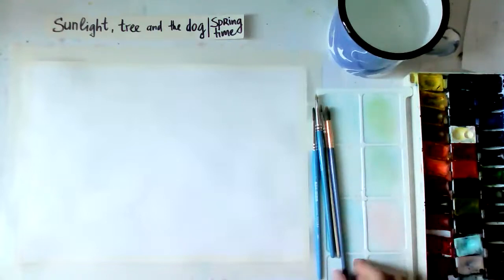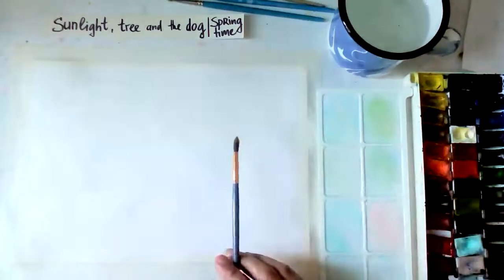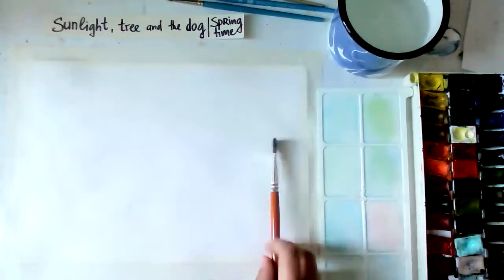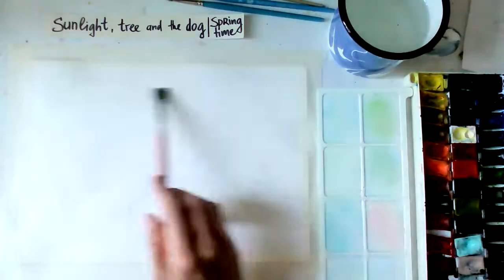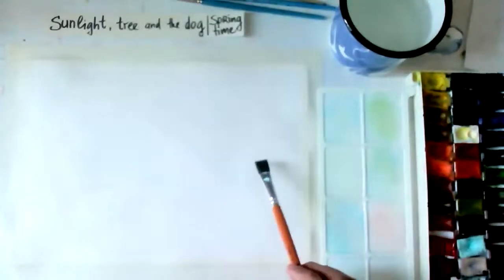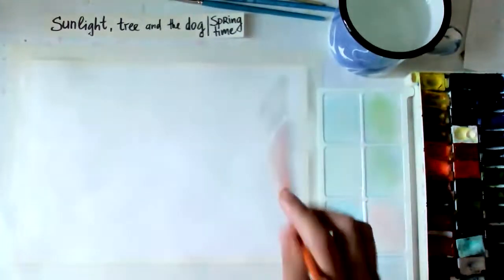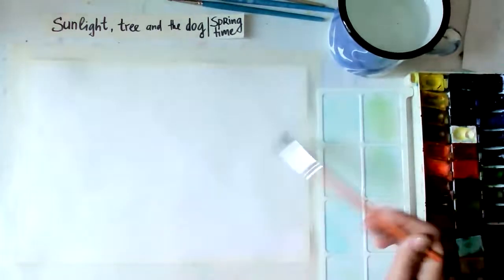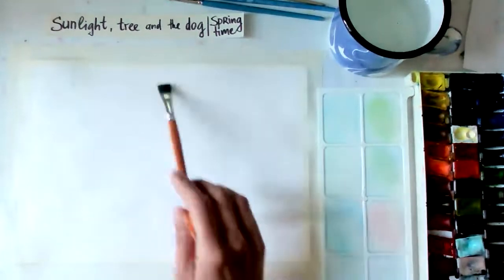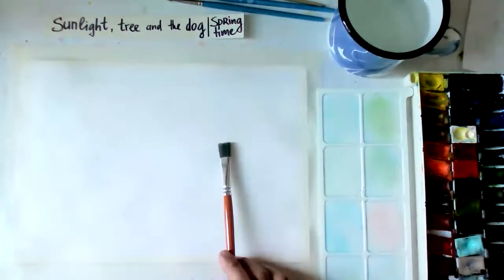I suggest we take a little bigger brush because we're going to work on a larger area. First we're going to take yellow with lots of water. All our sky will be yellow - a yellow light. We're not going to do blue - we're going to create lots of yellow, very light. Then on top we'll do brown for the tree and lots of green leaves.